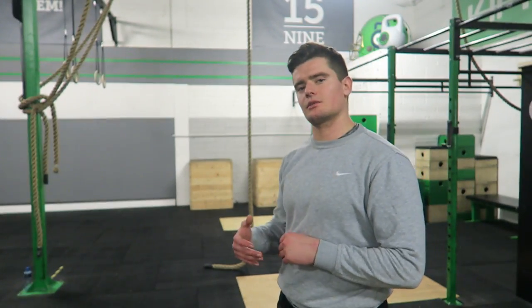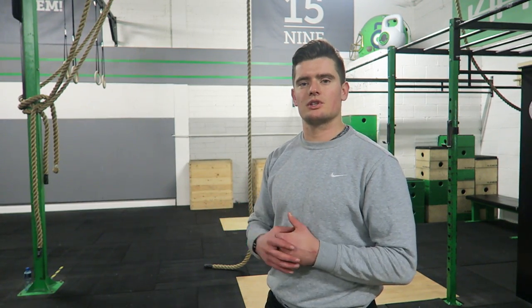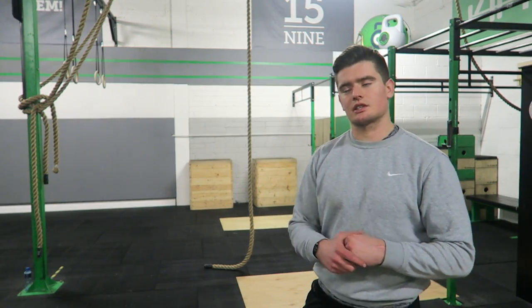The next one is basically going to be like a rope climb — you'll go through the same hand motion, but keeping your feet on the ground the whole time.